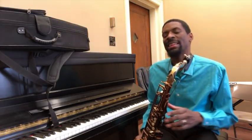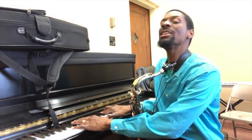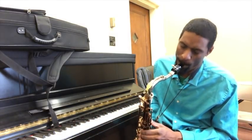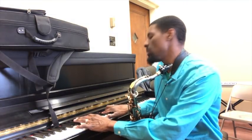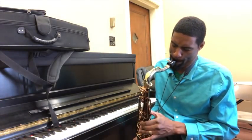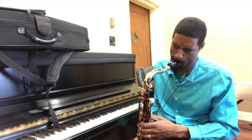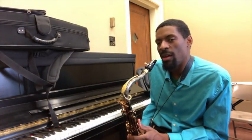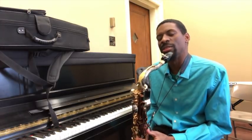So that's the lick — that's the 2-5-1 lick. When we get to that G chord, it's an altered sound. So that's the lick. Try that lick, put it in different keys, and practice with a metronome so you can build it up and have it under your fingers. We'll see you next time.